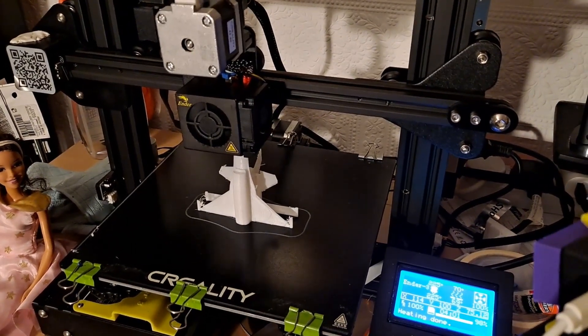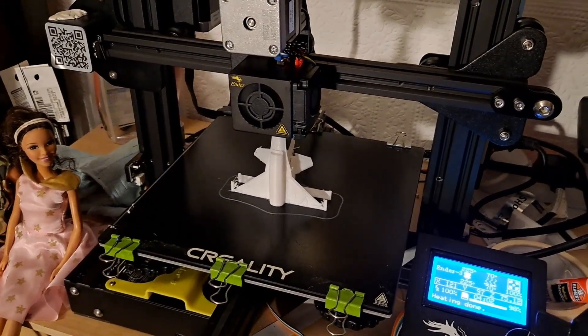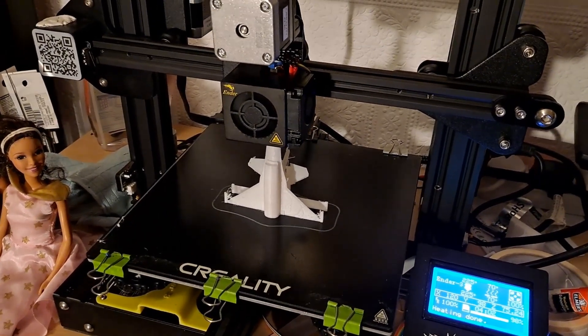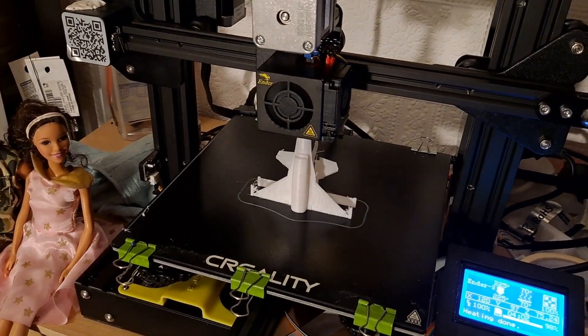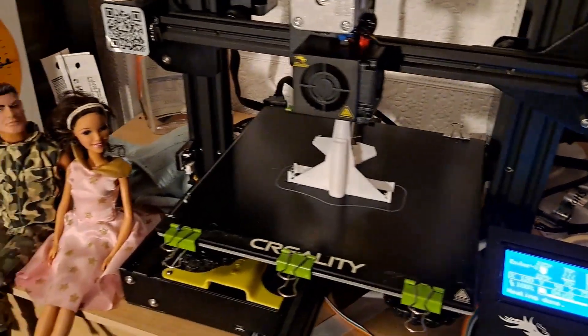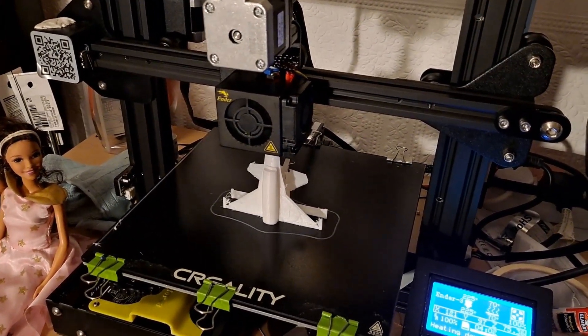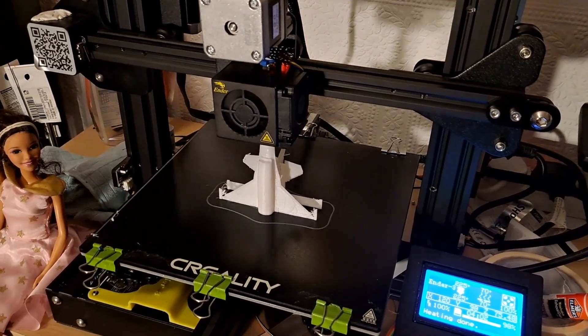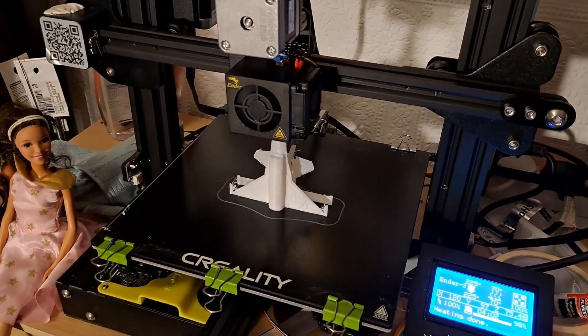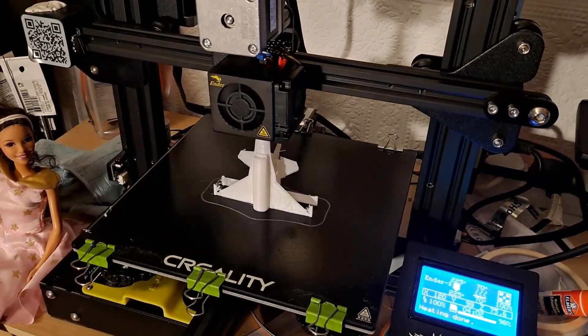So we'll let this one finish. It's an F-16 — special request: could I print an F-16? So that's what we've done. It looks a little bit rough in some places. What I'm going to print next is another F-16 that's designed as a catapult launch aeroplane, so that'll be a bit simpler in format. That'll be a separate video.